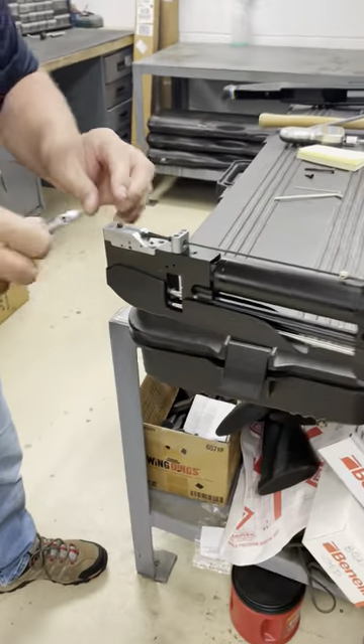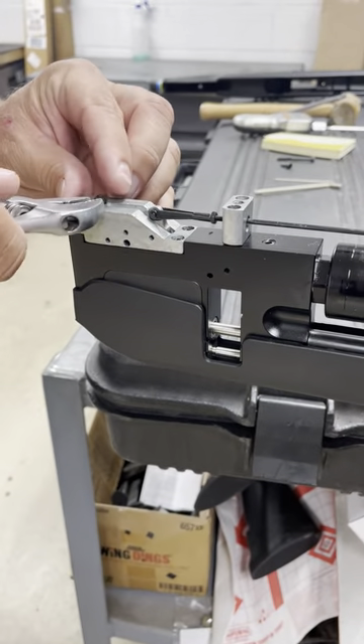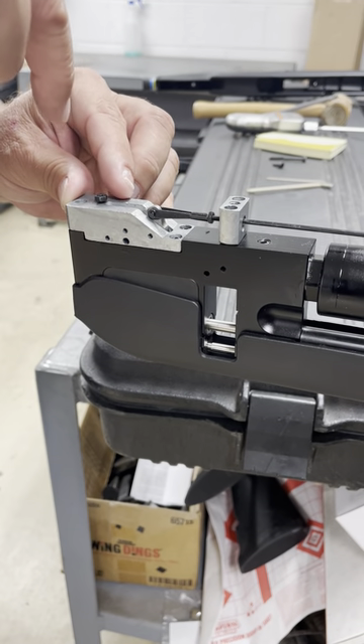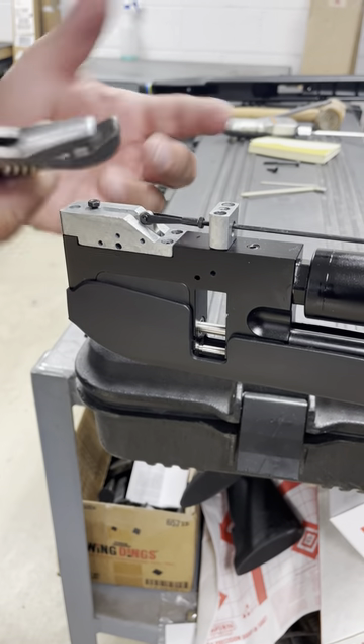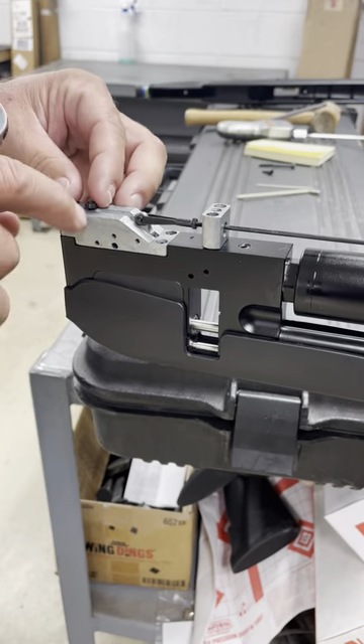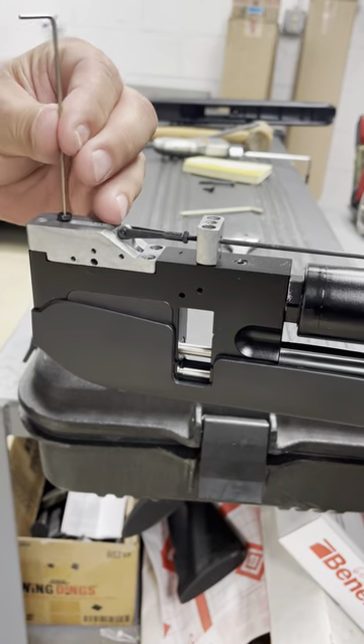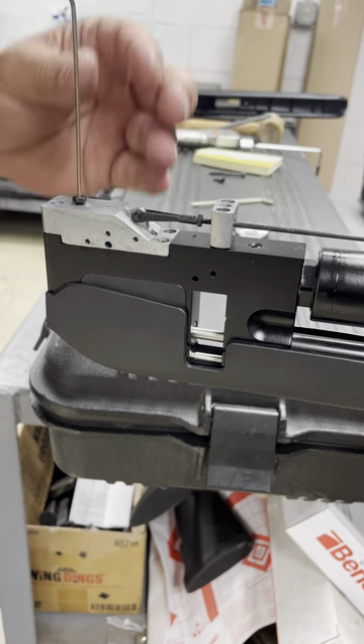Next thing you want to do is right here, you want to loosen this nut counterclockwise. It's a six millimeter socket. I didn't have a socket, so I'm using this adjustable wrench. You loosen that up and then inside here is a little one and a half millimeter Allen wrench.